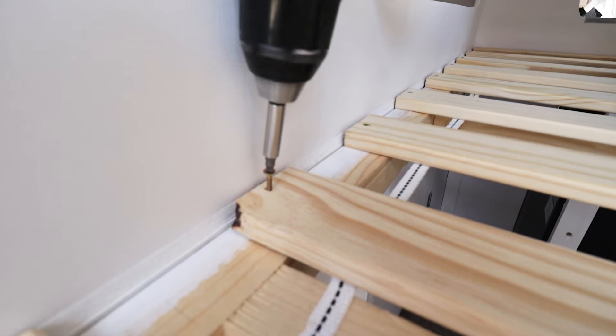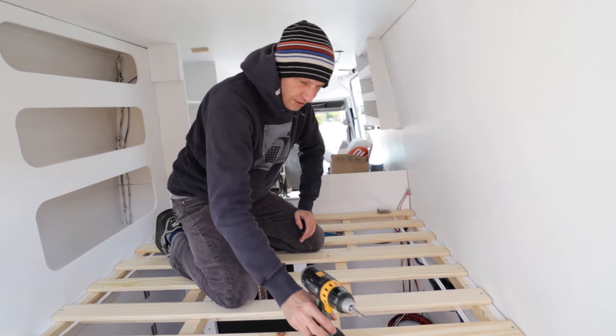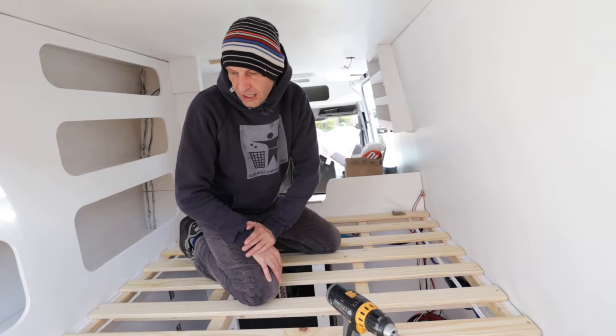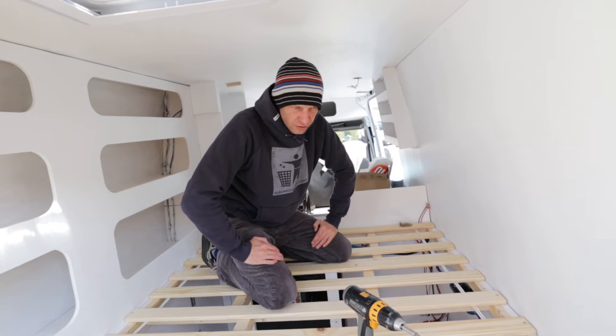We're attaching the bed frame to get some more stability so that the mattress doesn't sink into these holes. We opted for a very light construction which is enough for what we have going on here, and after that we can try if the mattress fits. It's 140 by 2 meters. These slats already fit quite well in here so the bed should be perfect.